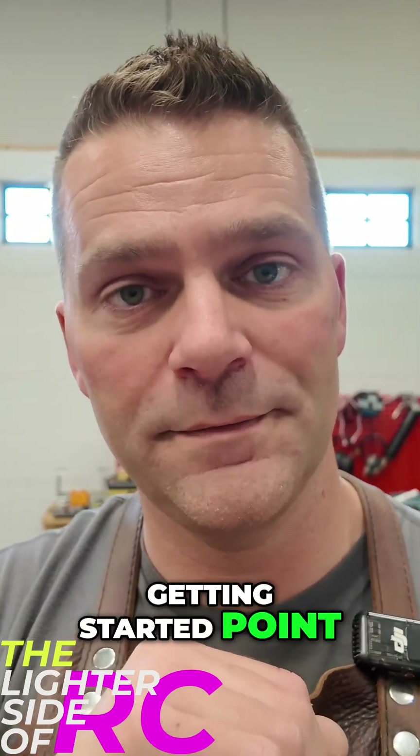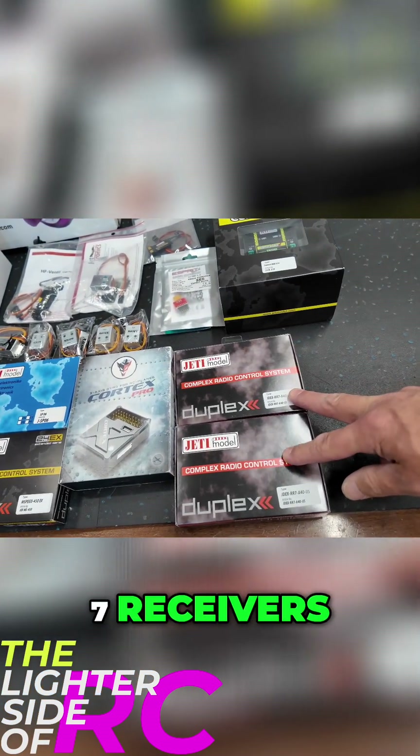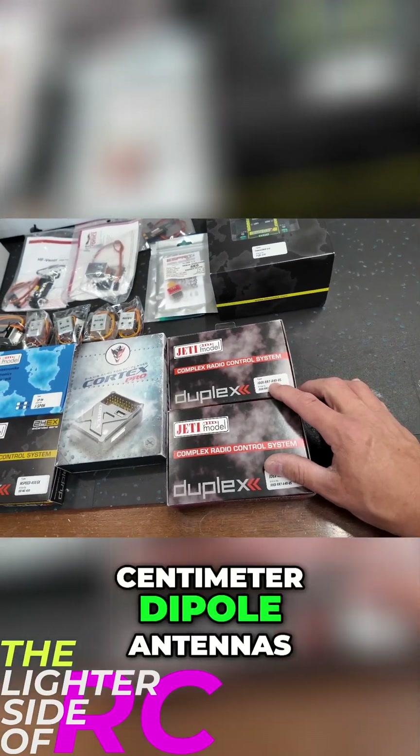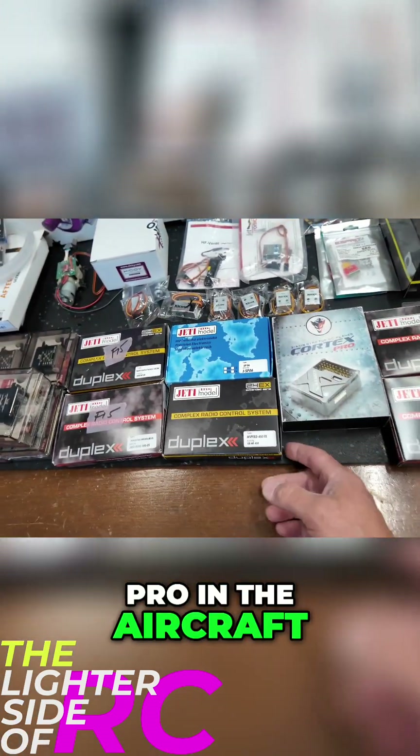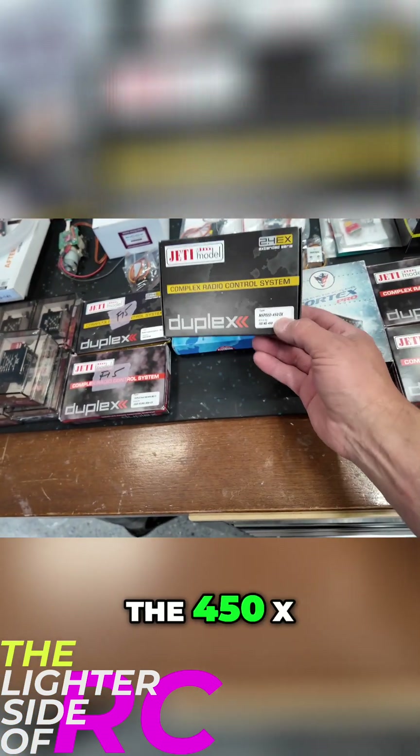We've got two REC7 receivers — these are the long ones with the 40-centimeter dipole antennas. Of course we're using a Cortex Pro in the aircraft, and we've got an M-speed sensor, the 450EX, which is standard equipment for us.